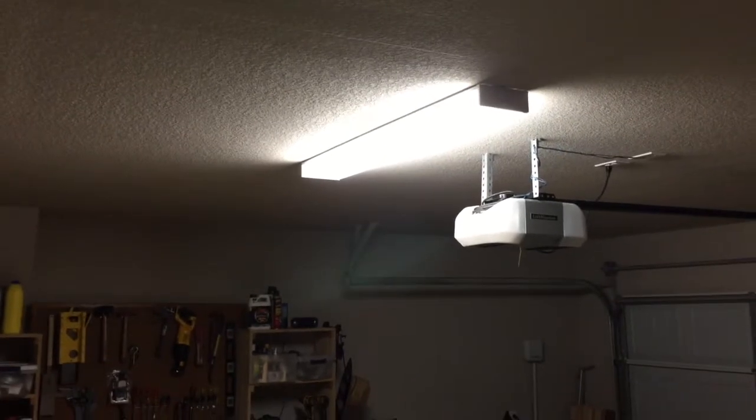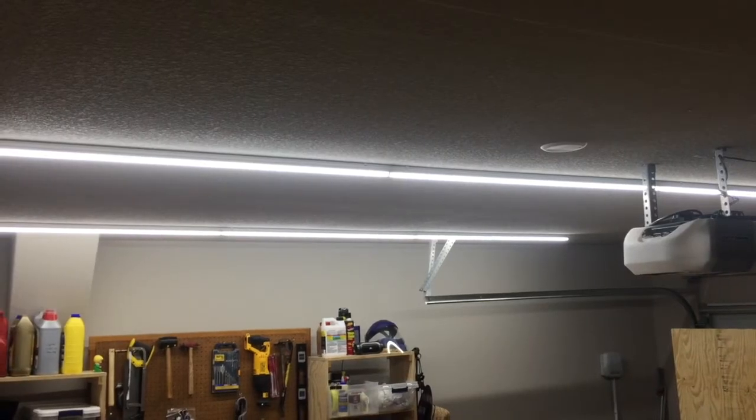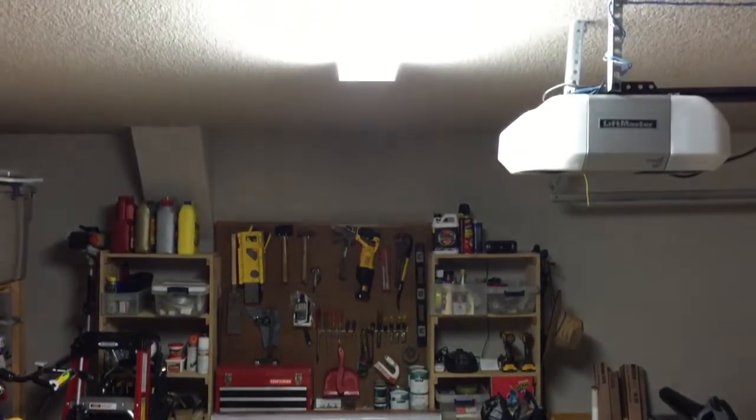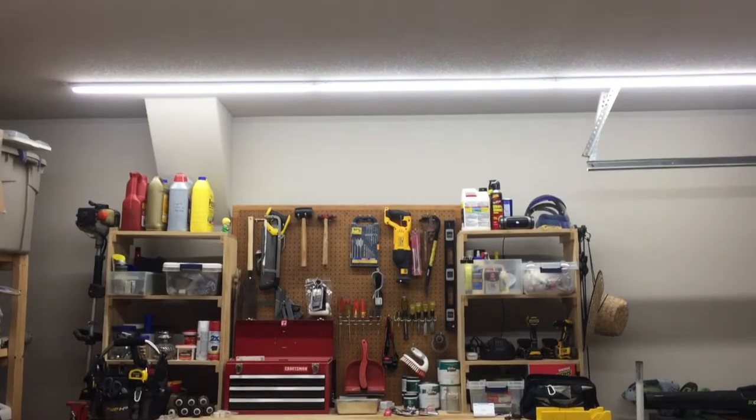First, I wanted to show you a side by side. This is the original fluorescent light, and this is what the LED lights look like. Here's the fluorescent to give you an idea of how much light it put out, and then here's what the finished LED lights look like.